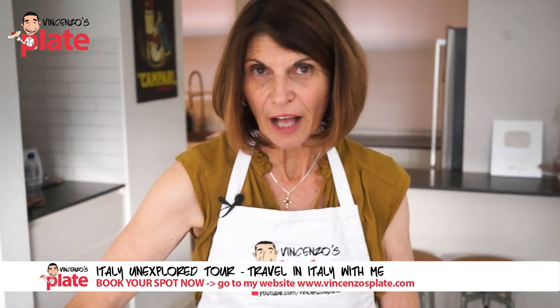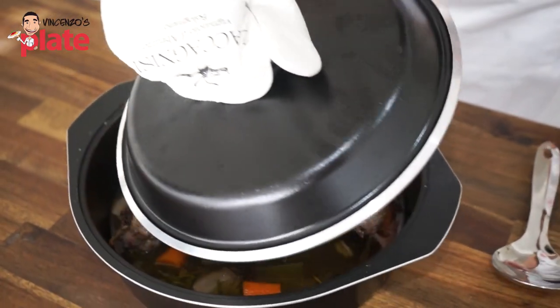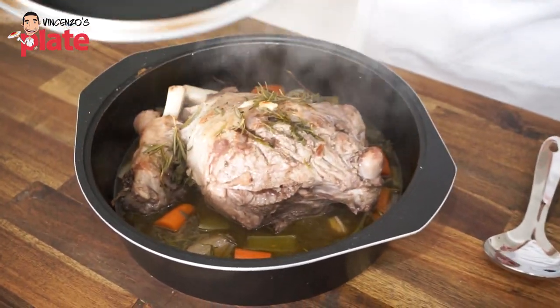After your three hours it's perfection on a plate. We're halfway there — what I like to do is turn it when it's about half cooked.